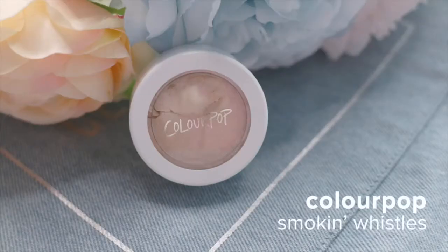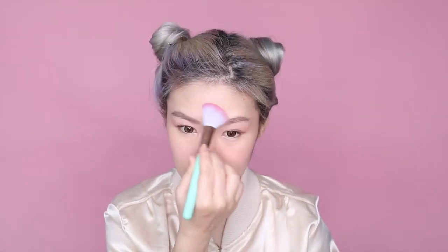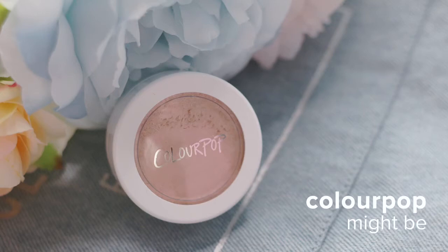For that super glowy and dreamy feel, I'm using ColourPop Smoke and Whistle and brushing that onto the top of my cheekbones, forehead, nose and chin. Because this filter has a slimming effect, I'm contouring my cheekbones with ColourPop's Mic B to make my face appear slimmer.